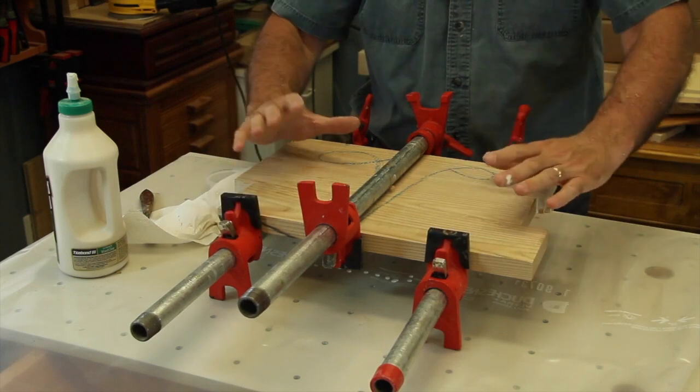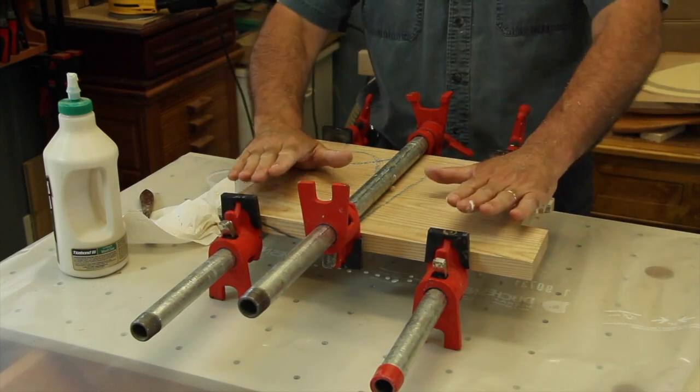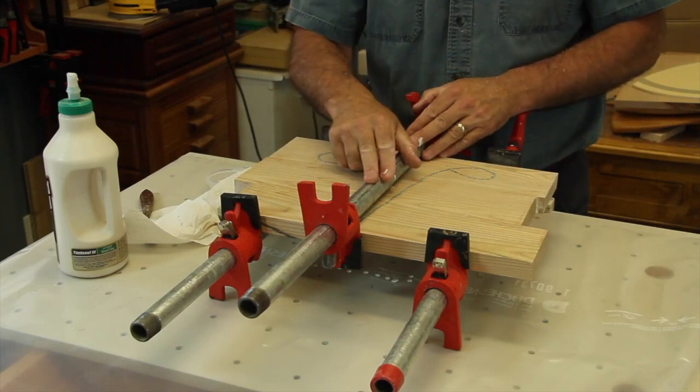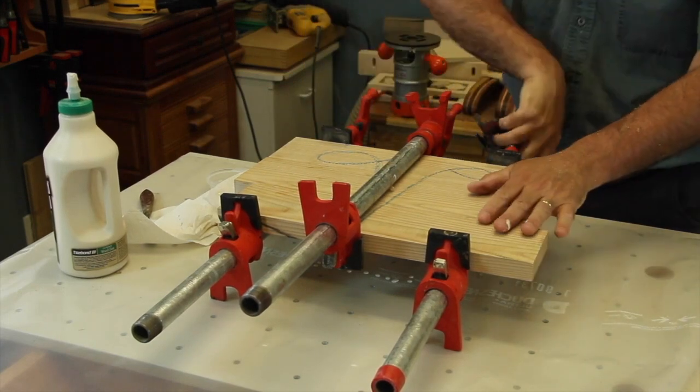This allows the force applied by the clamps to be evenly distributed. Therefore, this is gonna help getting a flatter panel. Once everything looks fine, you can firmly tighten the whole thing.